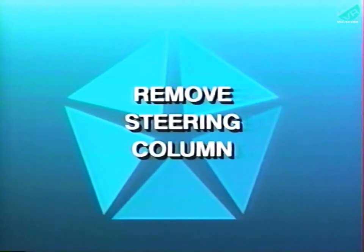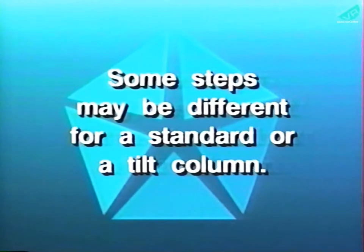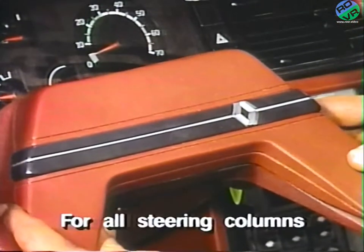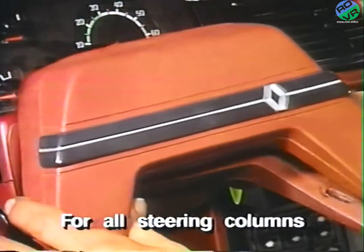Next, the steering column must be removed. Some steps may be different depending on whether the vehicle is equipped with a standard non-tilt column or a tilt column. Unique steps will be noted throughout this portion of the procedure. For all columns, first remove the steering wheel trim cover.